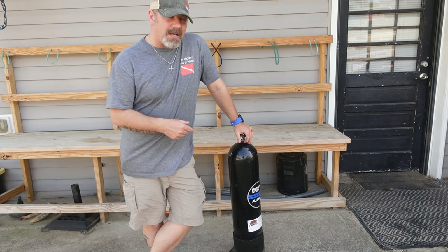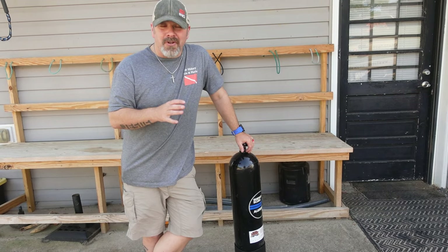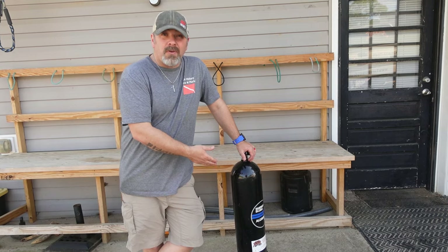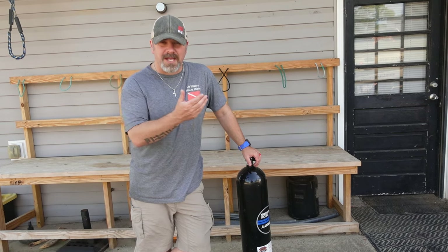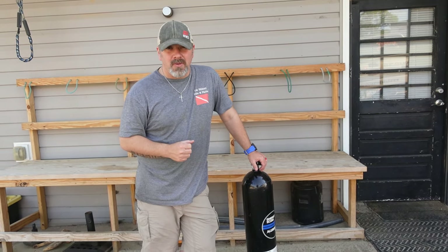I am going to try to find this for you online where she got it from and I'll link it down in the description below. They're not that expensive — they're relatively inexpensive. So even if you didn't want the storage part, just the simple fact that it's got wheels and it does make it easier for you to transport that tank, say from your vehicle to the dive site or whatnot, it might be something you want to look into.